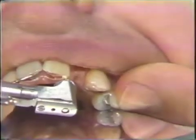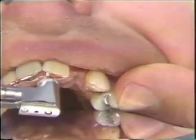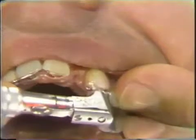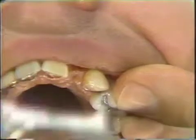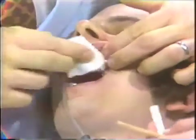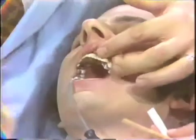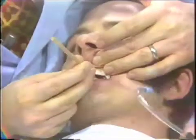Zinc phosphate cement is then spun down the pinhole, making sure the spiral is spinning in the proper direction. In this case we have two pinledge abutments. The loaded bridge is then seated firmly and the excess cement is wiped away with a gauze. Then an orange wood stick will be used to further seat the bridge, taking care not to fracture the pontic.